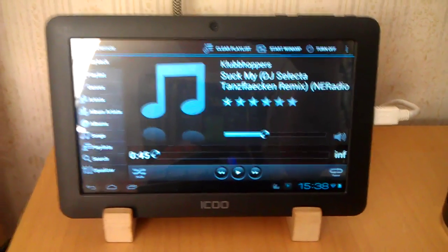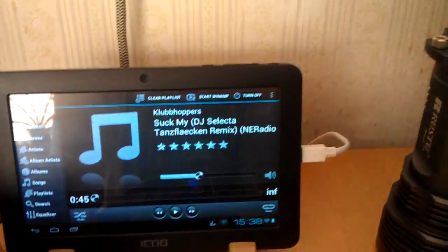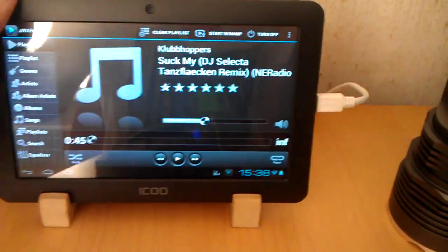Hello. I finally got my little Android tablet from Shanghai, which is going to be primarily used for this. This is the Wi-Fi connected remote control from my jukebox. I just made a little table stand for the tablet, and it works great.